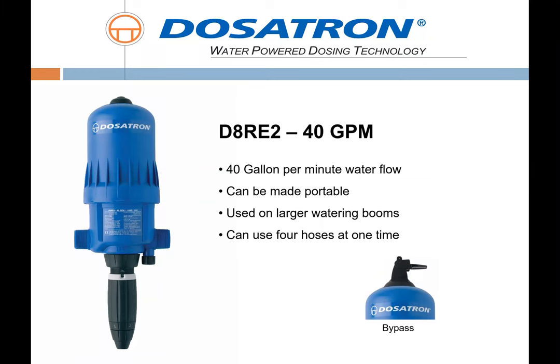The D8 is the 40-gallon-per-minute unit and has been a workhorse for quite some time in the greenhouse. I remember my first D8 — it was the unit I went to when I wanted precise injection in the greenhouse. The interface has gotten easier, and all the plastics it's now made out of — with the version that came out about five years ago — are much more chemically resistant.